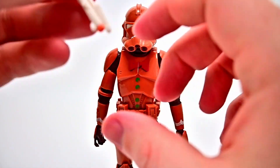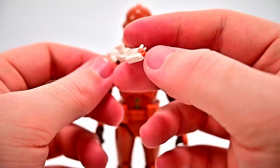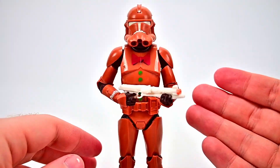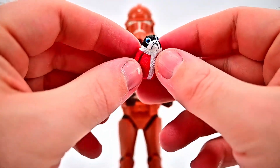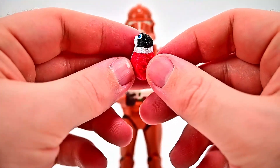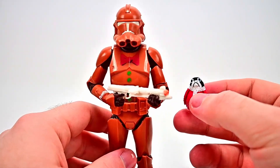He comes with some accessories. First is the DC-15A blaster — all white with some orange on it including the orange tip, which makes it look like a Nerf gun. Then he also has a Porg — what I call Santa Porg — a Porg wearing a Santa outfit with red, white fur wrapped around it and a little Porg head sticking out of the top. It's a fun cute little figure to sit alongside him.